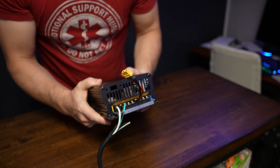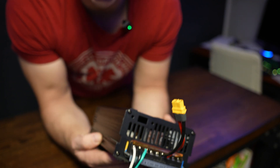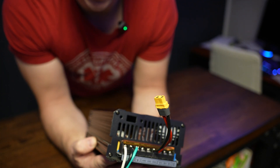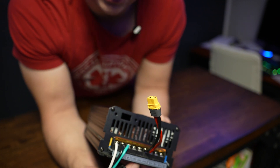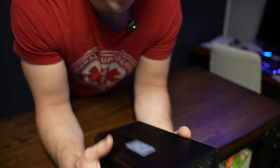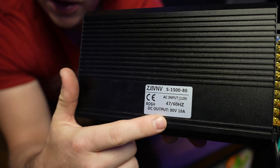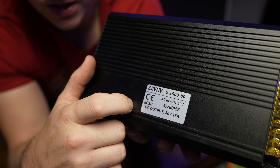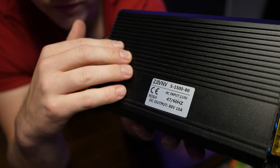A couple of things: out of the box it does not come with a manual whatsoever, you get no documentation. But on the Amazon listing it does have a picture where someone has labeled what the terminals are, and that is extremely helpful — I suggest you reference that if you get one. Apart from that, it's got a label here that tells you what it's doing: 80 volt DC, 18 amps, taking in 110 volt AC to convert, for a total of 1500 watts.